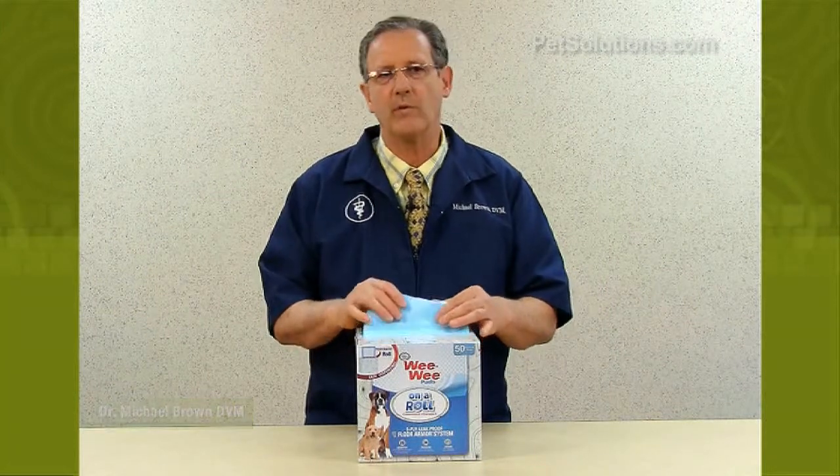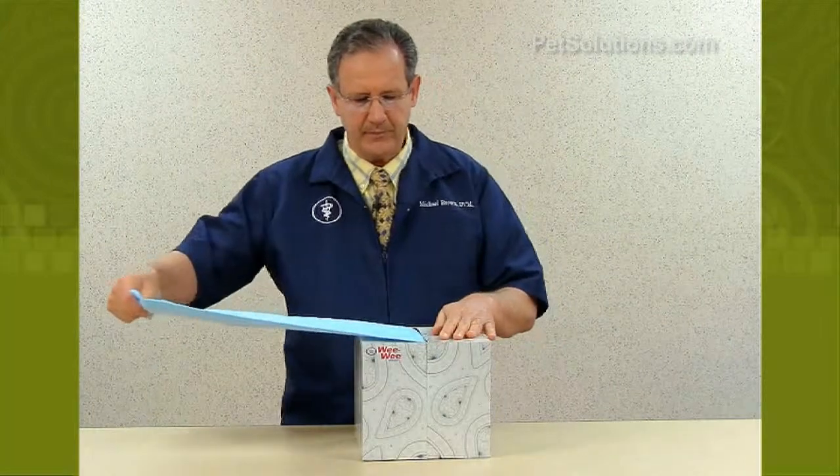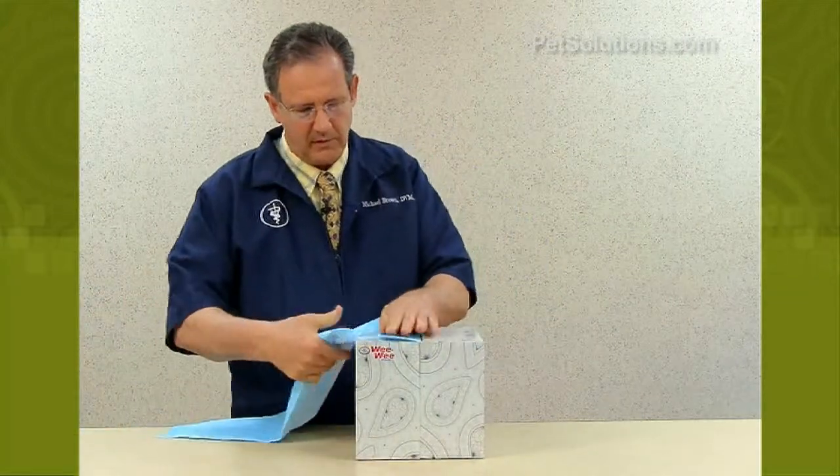Four Paws Weeby Pads on a Roll are perforated rolled P-Pads that have all the benefits of regular Weeby Pads, but are made for easy and convenient dispensing. They have a built-in attractant for easy training, leak-proof backing to protect carpet and floors, and a five-ply layer for fast absorption.